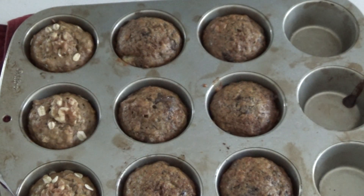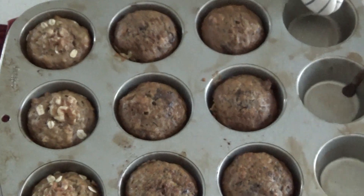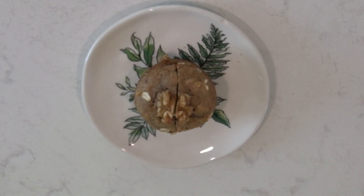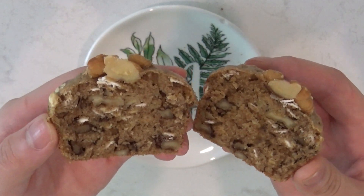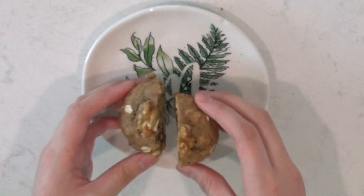After the muffins are done, I like to run a knife around the muffins to make sure they come out of the pan. And that's it! These muffins stay fluffy and soft for days. I love that they are nutritious, delicious, and customizable for everyone's needs. Let me know in the comments if you tried out this recipe and how it turned out.